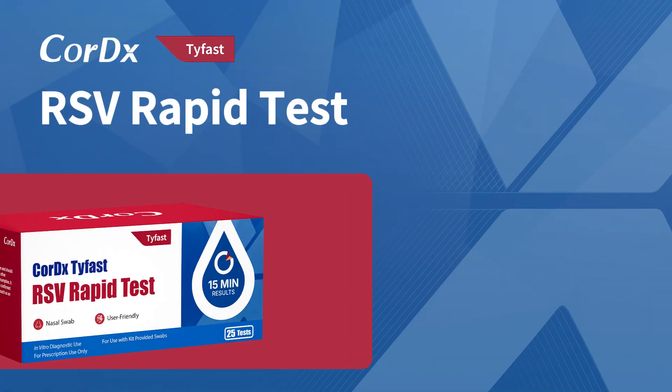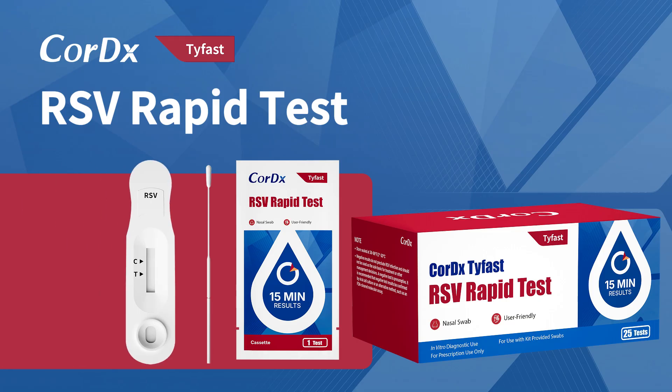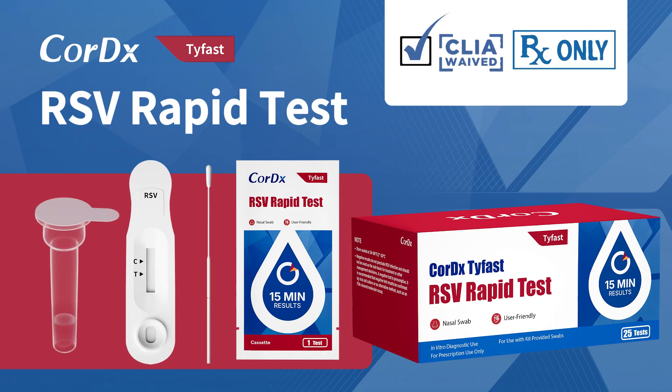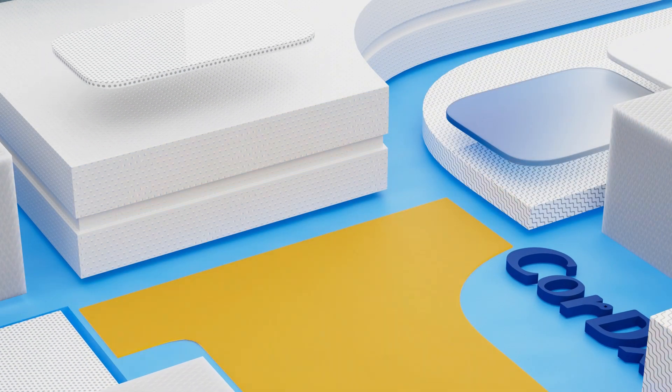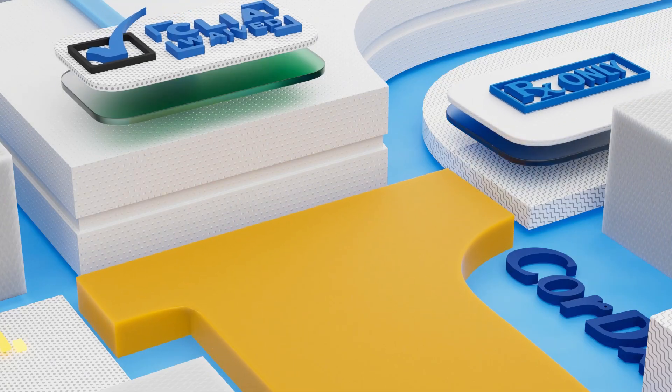Meet the CoreDX TyFast RSV Rapid Test, a simple and reliable way to check for RSV. This test is for professional use under medical supervision and works only with the swabs included in the kit. The test is CLIA-waived, meaning it's easy to perform and approved for anterior nasal samples.